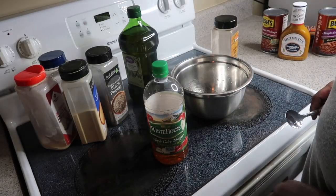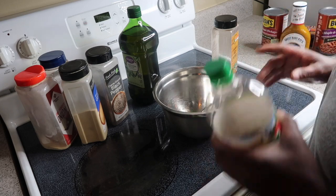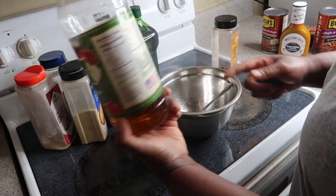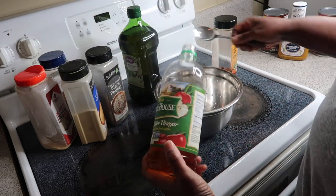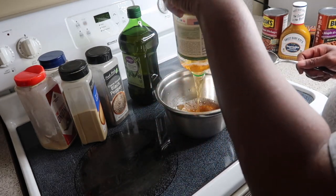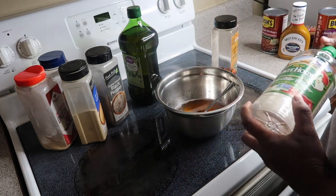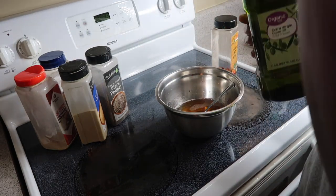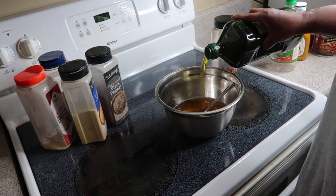I'm about to make my marinade. I don't season my meat — I never ever season my meat directly. What I use is apple cider vinegar — this is about half of a 32 fluid ounce bottle. I'm putting all this in here, and then I'm adding some extra virgin olive oil, which is good to keep the meat moist.